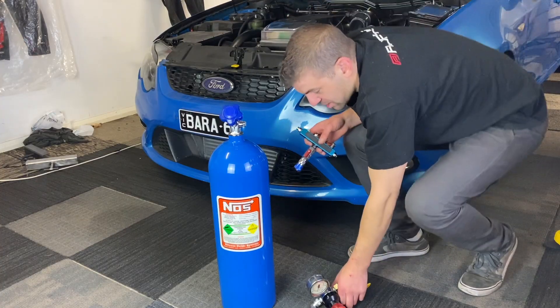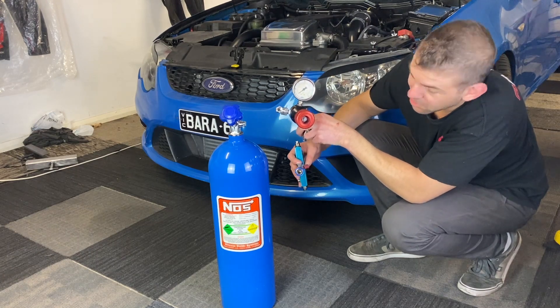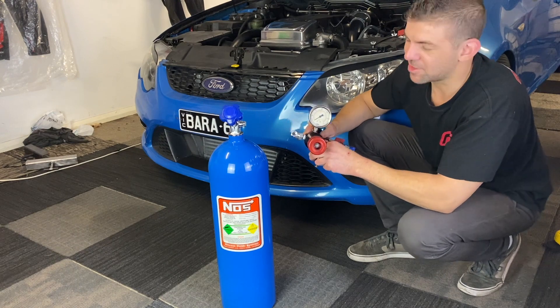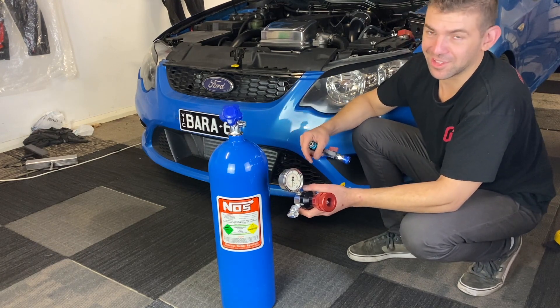When I was thinking about this I didn't think it would be quite this wild-looking. It's not the most discreet setup, but it's air jacks on a blue turbo ute — so it's not meant to be discreet, it's meant to be a fun toy for a laugh.